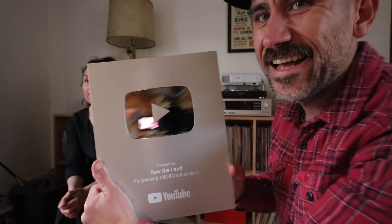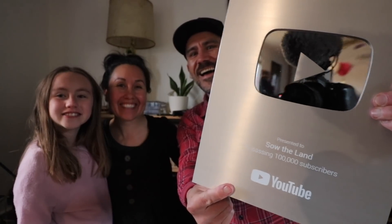Thanks to you guys who actually subscribe to our channel. If you're not subscribed — 58% of you who watch our channel are not — please hit that subscribe button. The next one we get is going to be for a million. Let's go for a million, we're ready to do this.